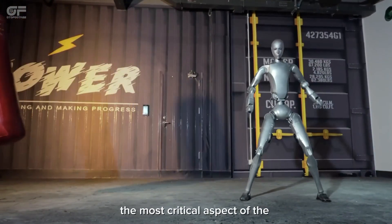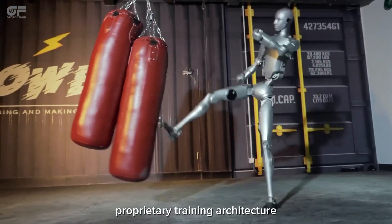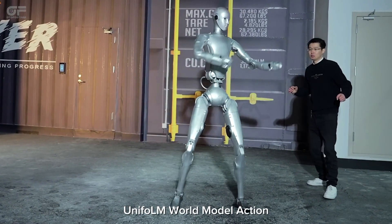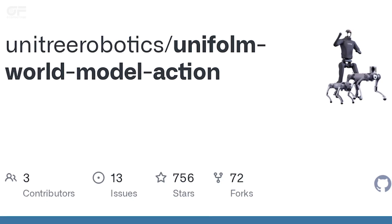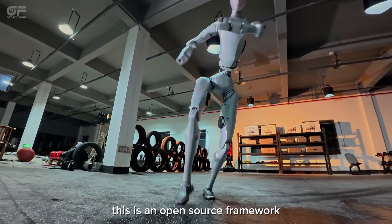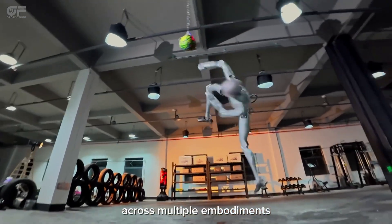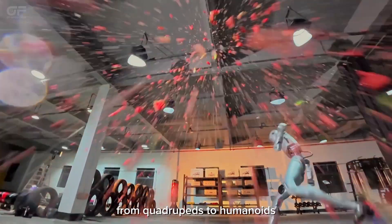The most critical aspect of the H2's development is the proprietary training architecture developed by Unitree, known as UnifoLM — World Model Action. This is an open-source framework designed for general-purpose robot learning across multiple embodiments, from quadrupeds to humanoids.